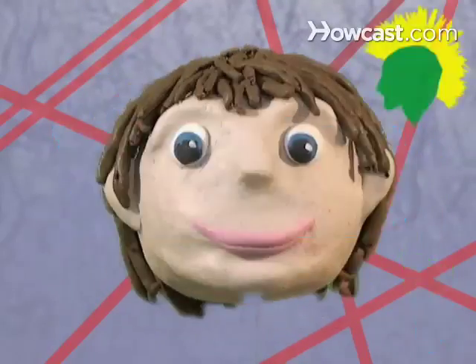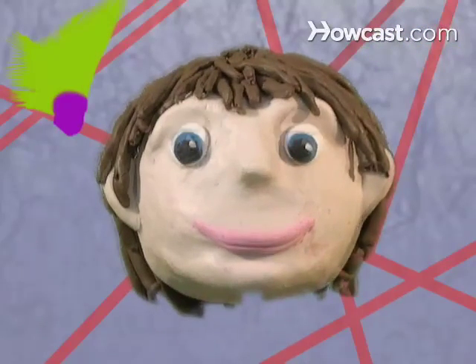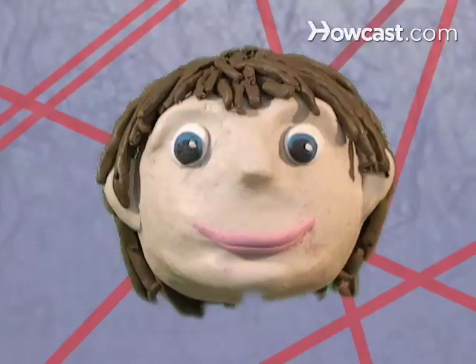How to Give Yourself a Mohawk. Ever wonder how punks get their hair to stand straight up like that? Stop staring and give yourself a mighty mohawk.